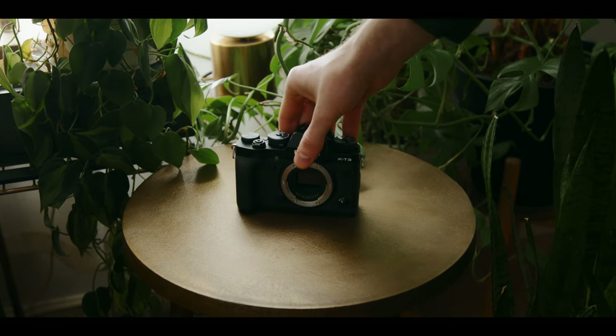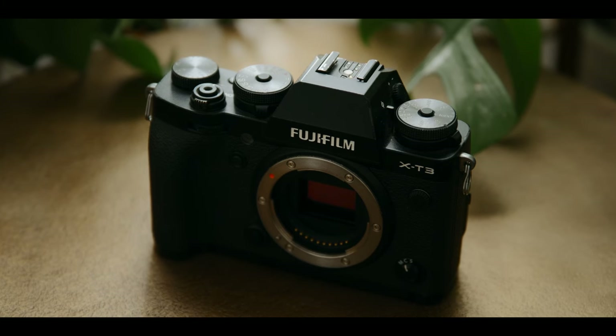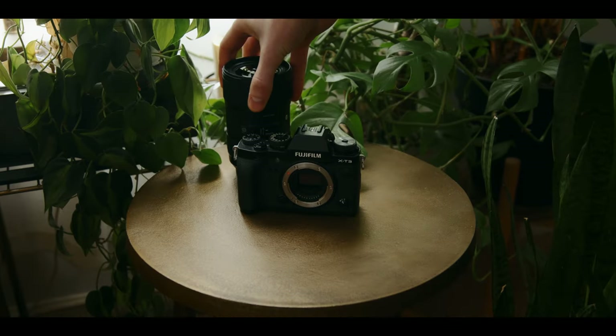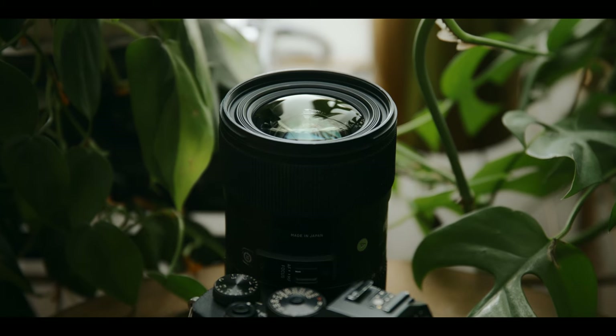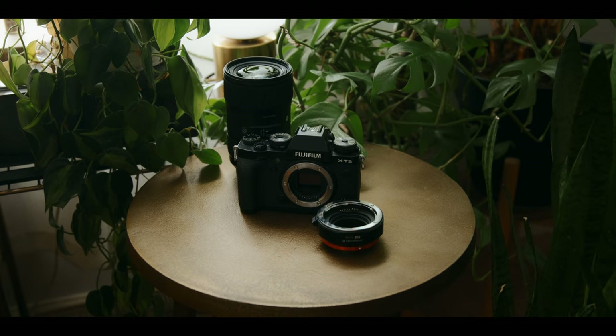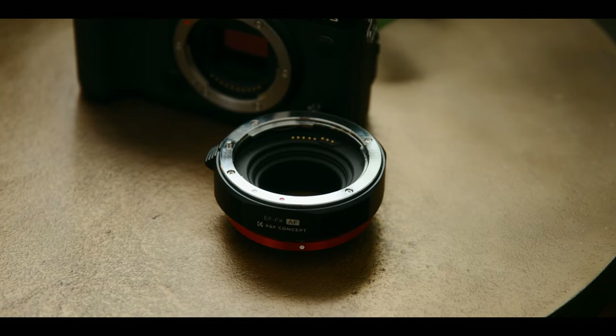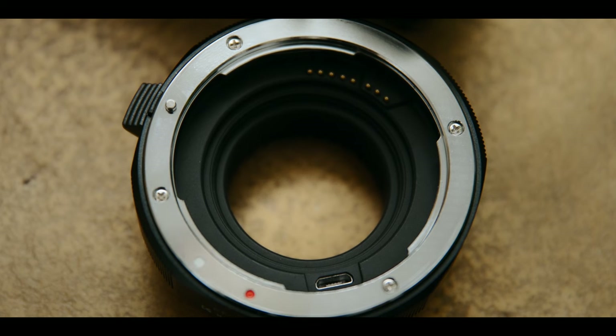The camera is going to be the Fujifilm X-T3. This can be grabbed used for around $650. The lens is going to be the Sigma 18-35, which can be grabbed used for just over $400. You are going to need an adapter to adapt the lens to the camera, so I'm going to recommend the KNF Concept autofocus adapter. It's around $200 new.